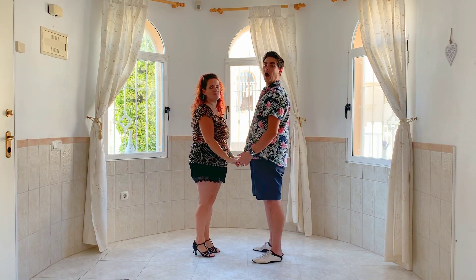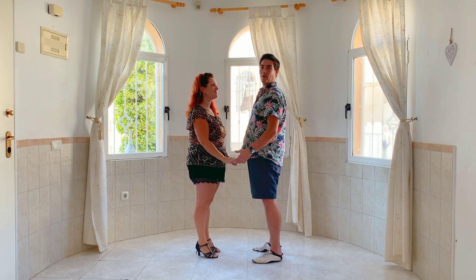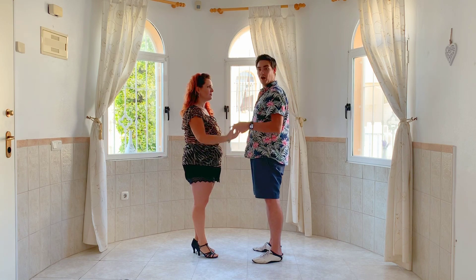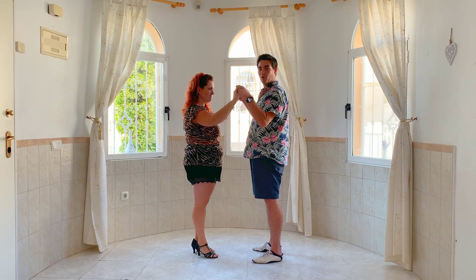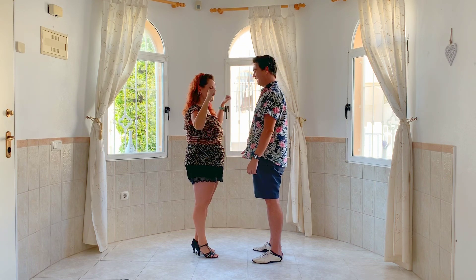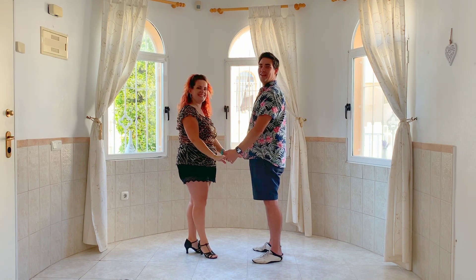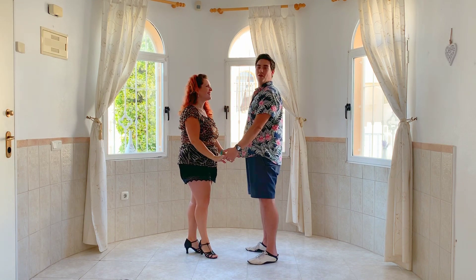All right, so this is our arm jive with a flat hand push spin. Gentlemen, we're keeping the hands nice and low, about waist height, because we can't control the ladies from up here. We're going to keep it nice and around the waist — no action up here. So we're keeping the ladies nice and low.